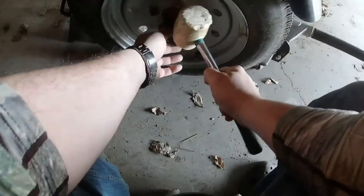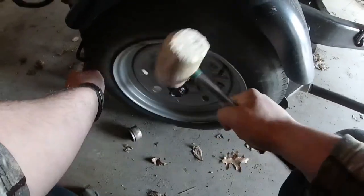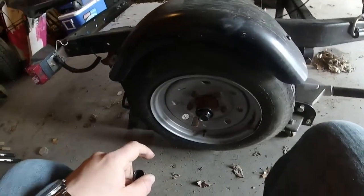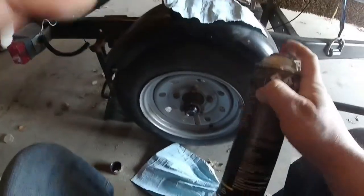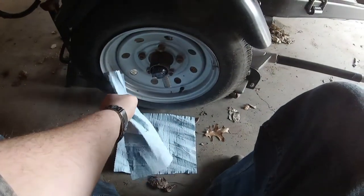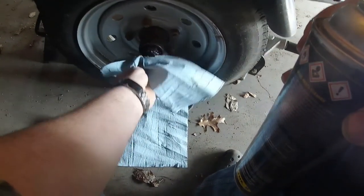There are two ways you can do this. The easiest way is to just knock this dust cap off like so. Let me clean this up a little bit — I'm not going to lie, this will be messy.